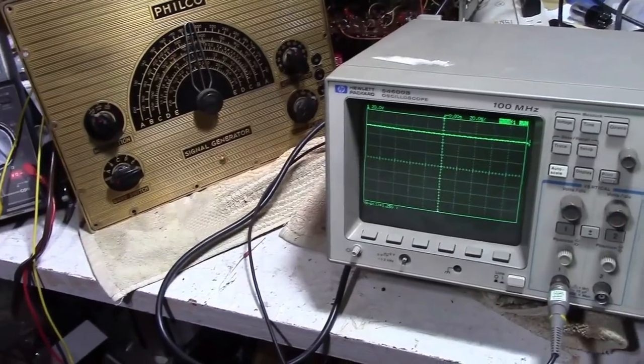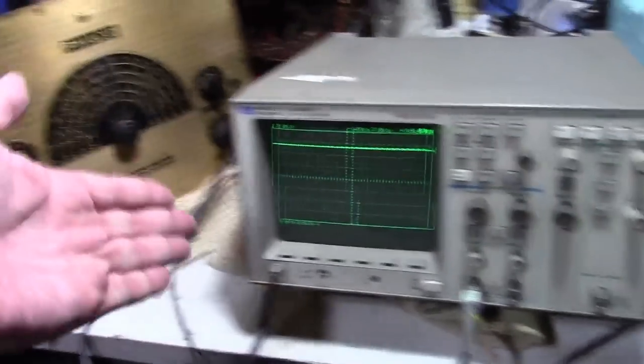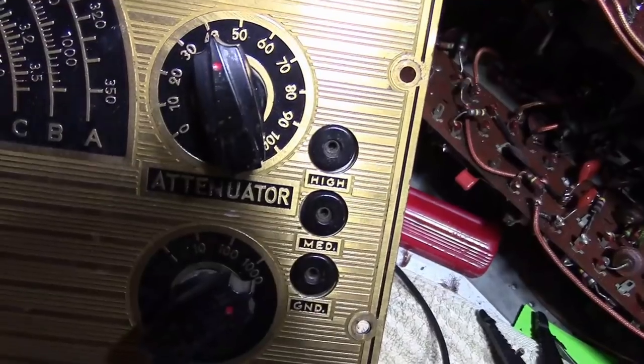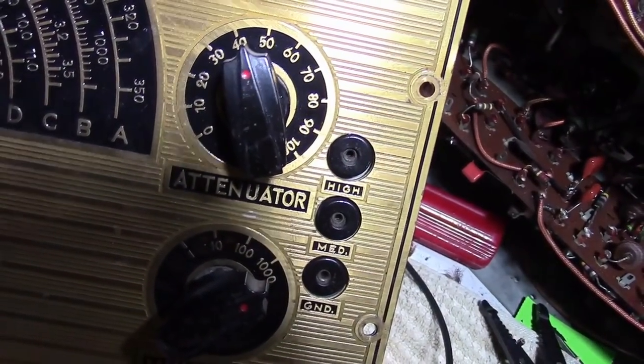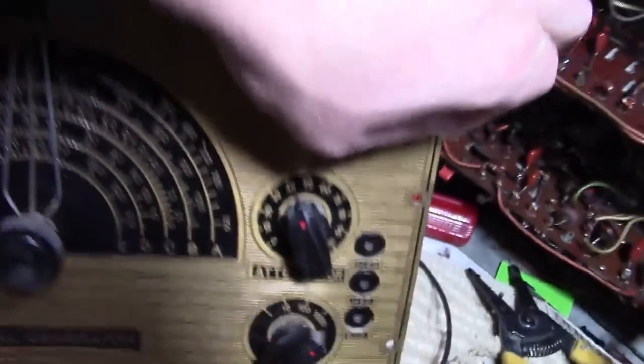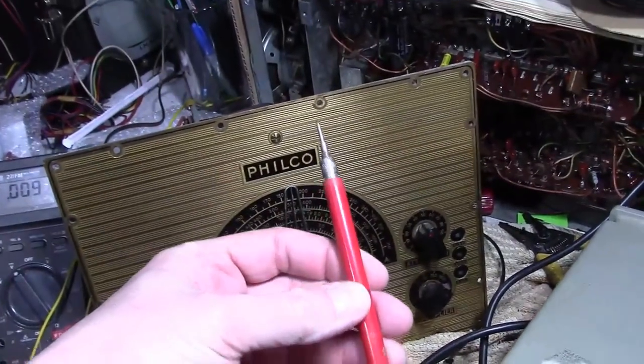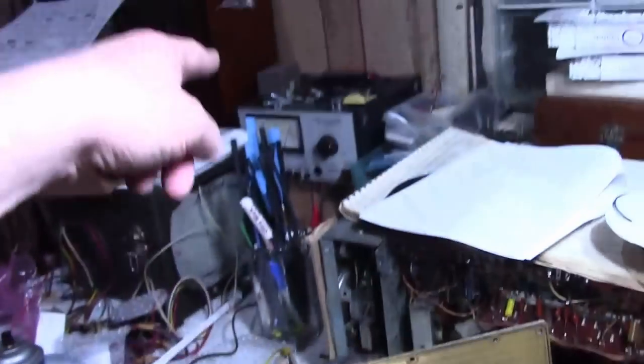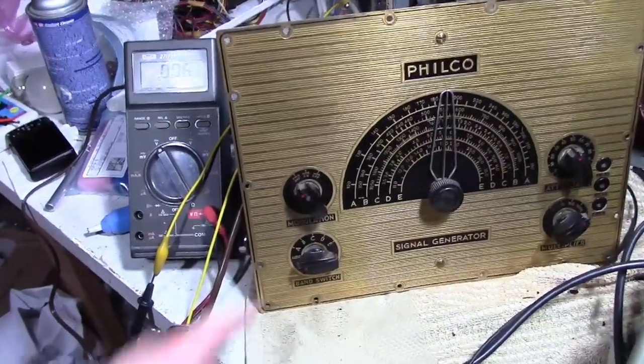All right, time for a power-up test. How are we going to know if it's working? For now I'm going to use a scope — I've got it attached to the high output on the back of the attenuator. The output jacks are a little odd; they're certainly not modern BNC type at all. They're actually sort of a hollow metal input, kind of like small banana jacks, and you'd stick a pointed metal end with a wire attached into them. I've also got a voltmeter on B plus, plugged into my PR57 set for 117 volts.